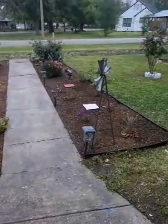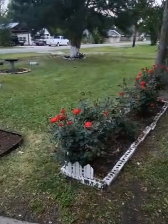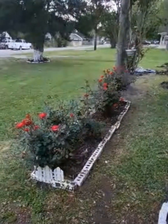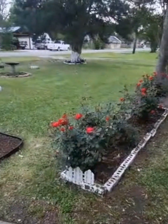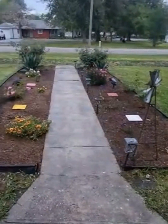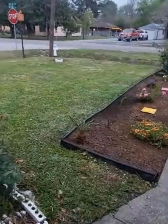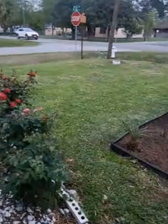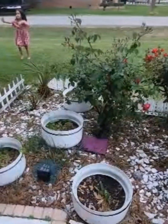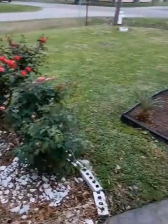This video is going to be really short because I didn't record the process and it was Easter day, so my family came over and we did a barbecue. I'm going to be doing that bed of roses and the other one in that corner because I really don't like this one right here, so I'm going to redo it a little bit better and get rid of all that rock.